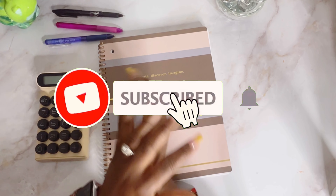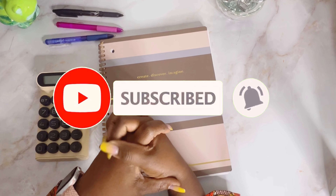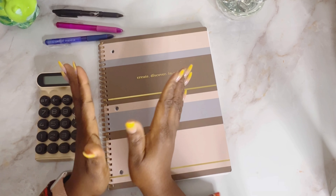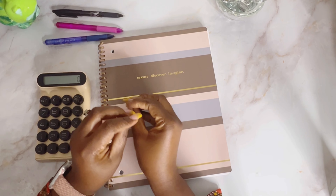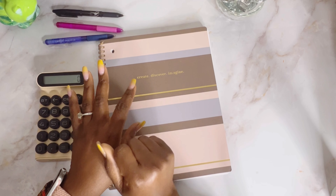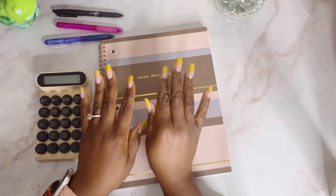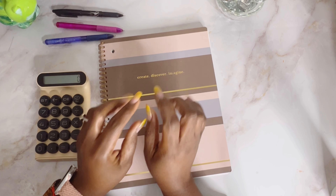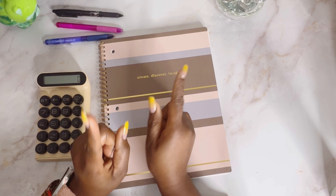Hi, hello! This is your girl Josie. I hope everybody is doing very well. In today's video, we're going to set up my first paycheck in October — yes, the first paycheck came in — and I'm going to set up my bi-weekly paycheck, so stay tuned and keep watching.